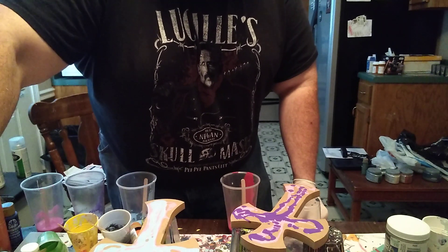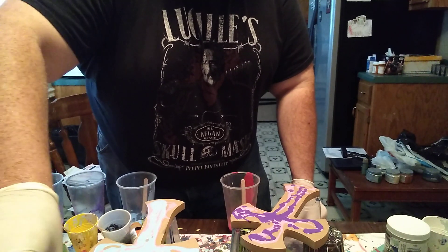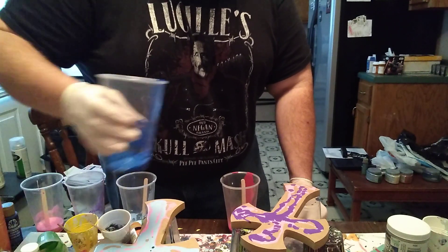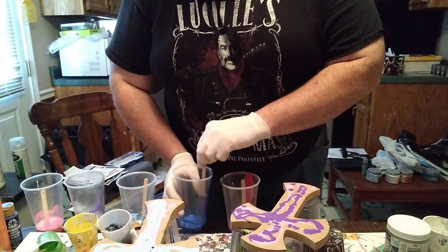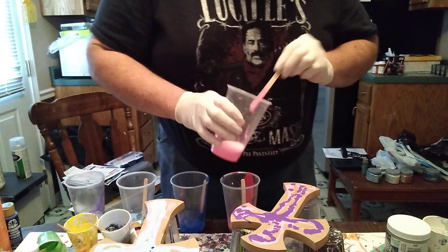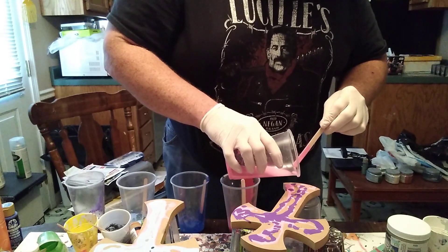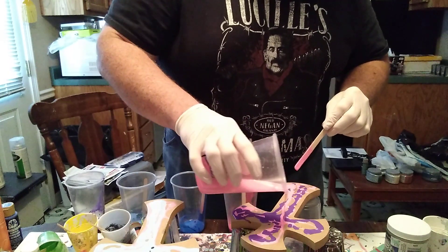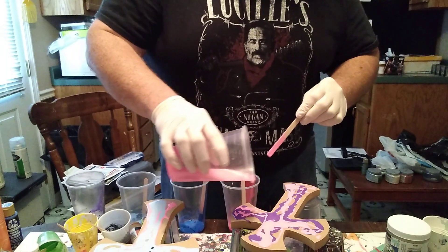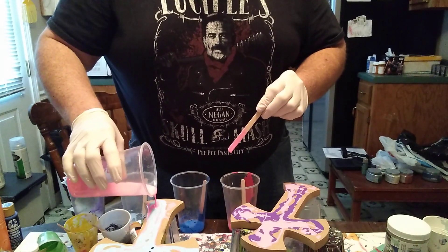So we're just going to throw my blue in here, make sure I got enough — and if I don't, I can always add more. I think I'm going to be good on that one. I'm just going to add a little bit more pink to this first one, and probably on this one here too.